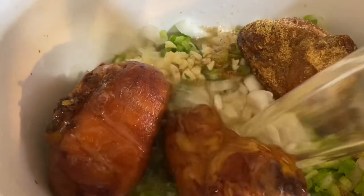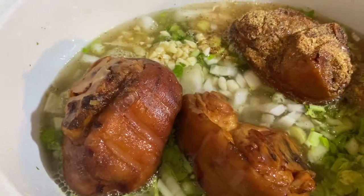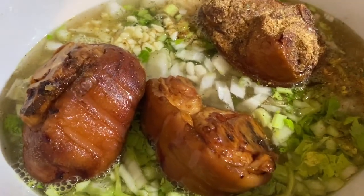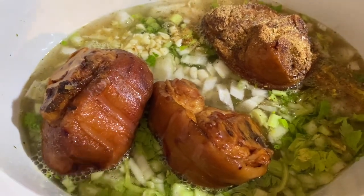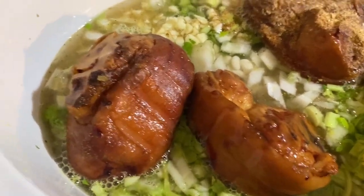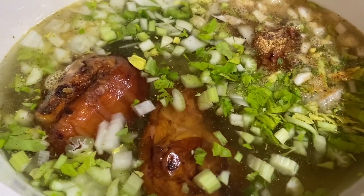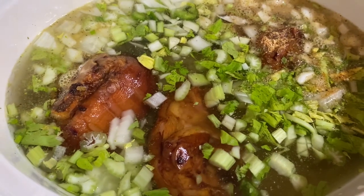Now we're going to add in our chicken broth — you can use water, whatever you have on hand, nothing fancy. These ham hocks are going to give all the flavor we really need, and those onions, bell peppers, celery, and garlic add even more. I added enough liquid just to cover the ham hocks, then we're going to put a lid on this.